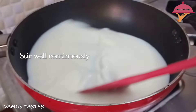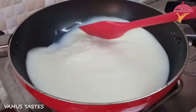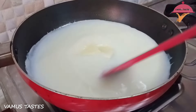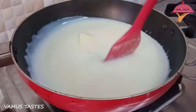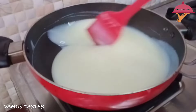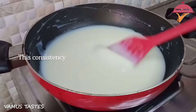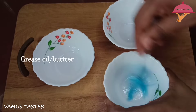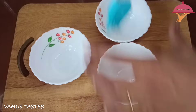Mix it in medium flame and then in high flame. Add cornflour, mix it with 20 grams of milk chocolate. Mix it with milk, mix it with honey, 30 grams of milk, and mix with chocolate.